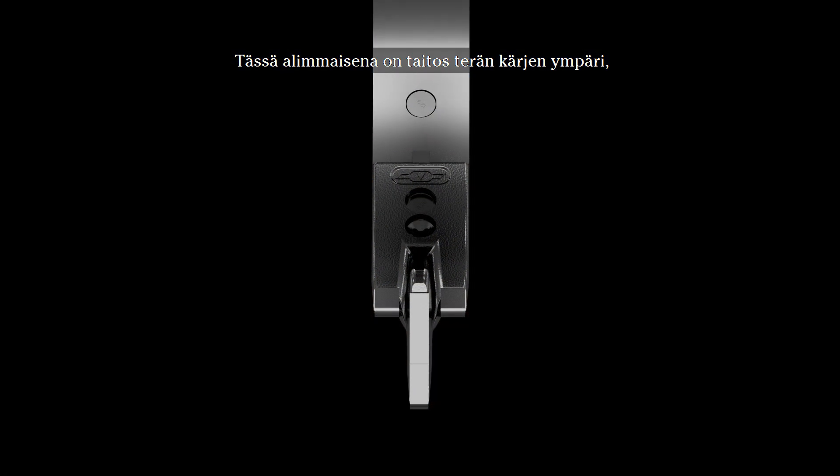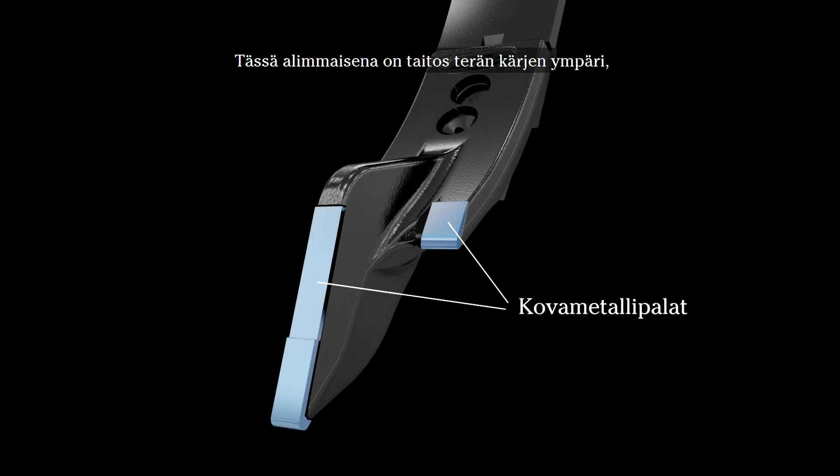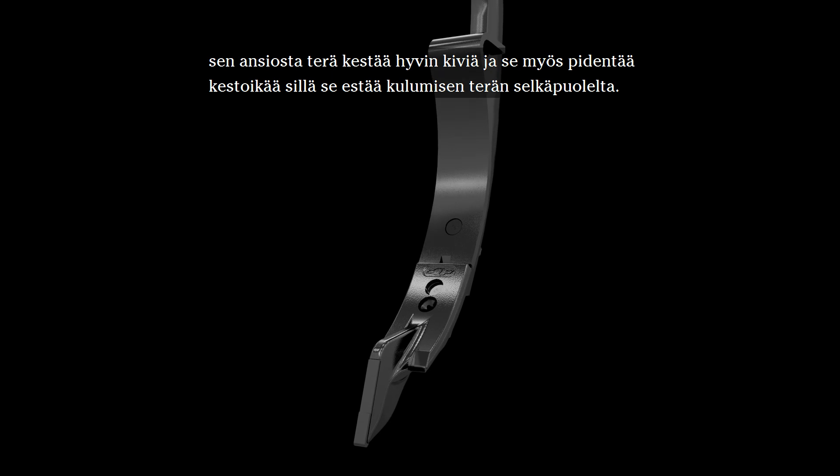On the bottom we have a folding around the top of the point. By having that, we get a very stone resistant point, and it also increases the life because it prevents wearing on the back side of the point.